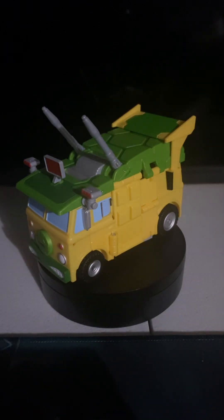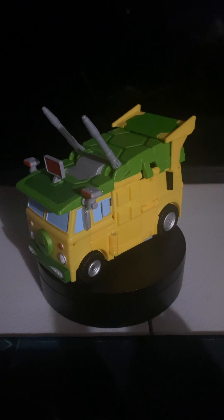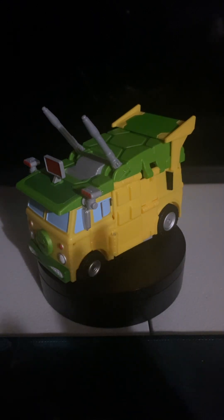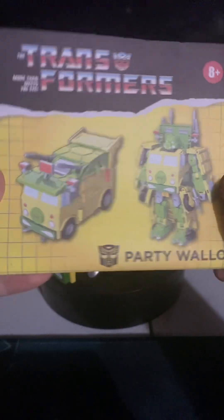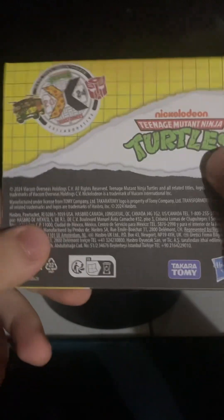Hey, what's up guys, it's me Glenn here. Welcome back to another Transformers review. This time we'll be reviewing the Transformers collaboration with the Teenage Mutant Ninja Turtles: Party Wallop. Here's the instructions because I don't have the box, so there you go.